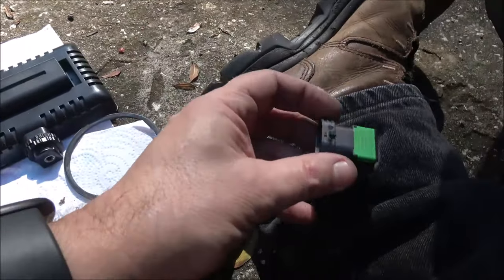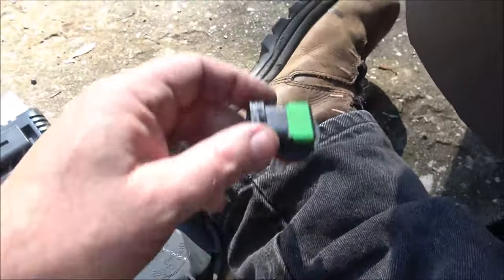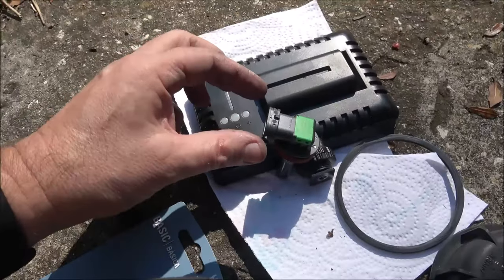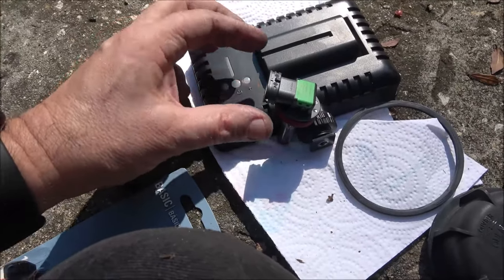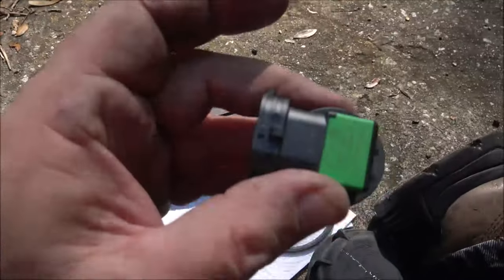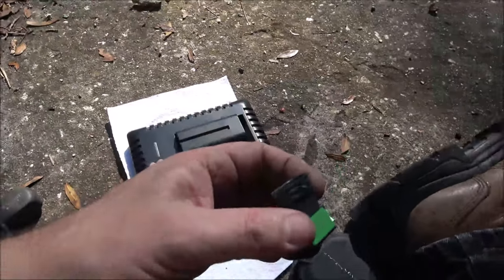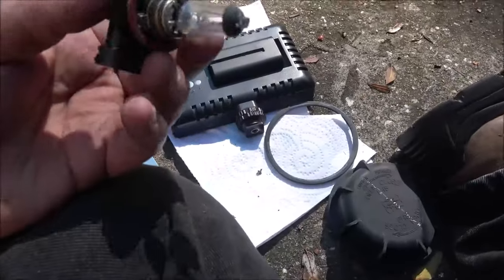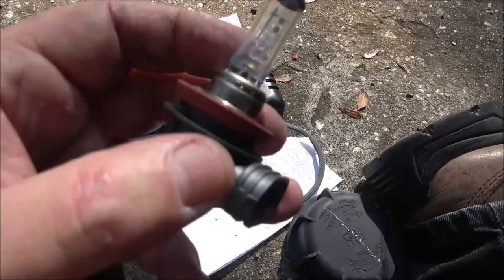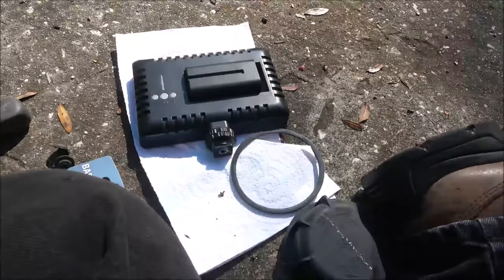That clip just plugs in. All you do is squeeze those two fingers together and it releases the clip off those little ears. Now be real careful when you put the new one in — you don't want to touch this bulb. If you touch the bulb it's going to burn out on you. I've seen them burn out immediately.